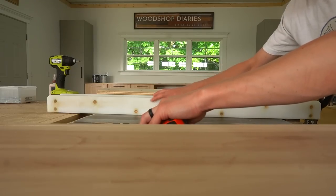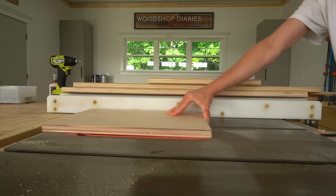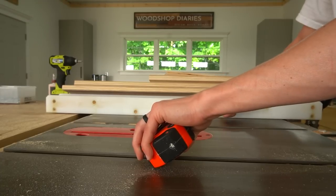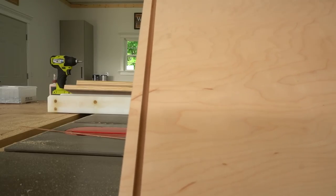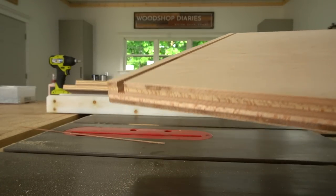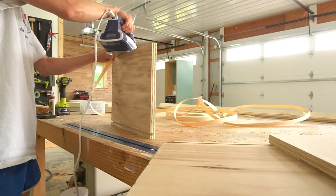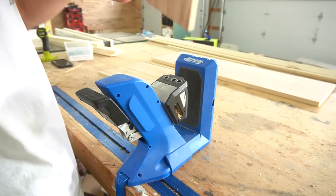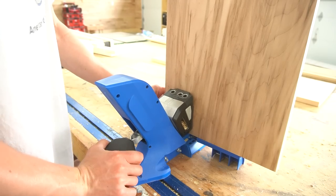I have a dado blade but I usually don't swap it out unless I'm using it for a bunch of cuts. Normally I just make one blade-width cut, then move the rip fence over about an eighth of an inch and make another cut, then adjust again to clean out the middle. This gives me a quarter-inch dado to slide a quarter-inch plywood into for the drawer bottom. For a cleaner look, I like to edge-band the top of my plywood drawer boxes — this is totally optional, but I'll leave a guide for how to apply iron-on edge banding in the video description.